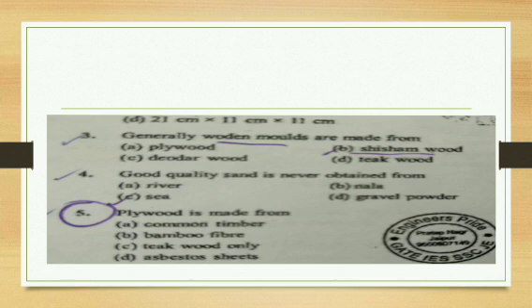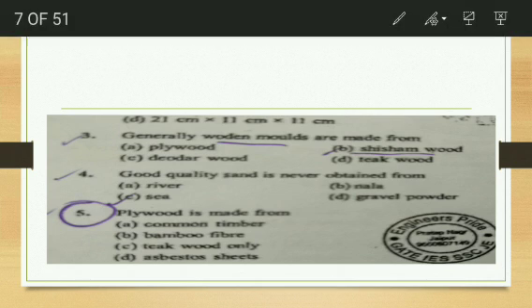Next question: generally, wooden molds are made from — plywood, sesham wood, deodor wood, or teak wood? We know it is not plywood. The answer is sesham wood is used for wooden molds.